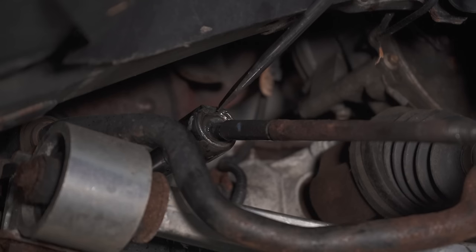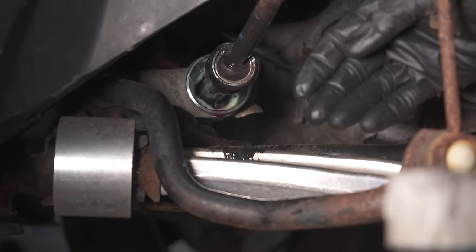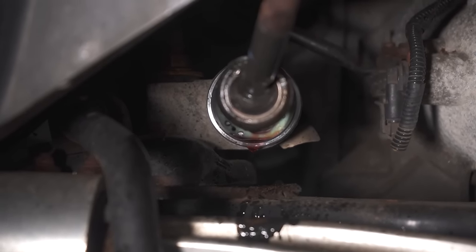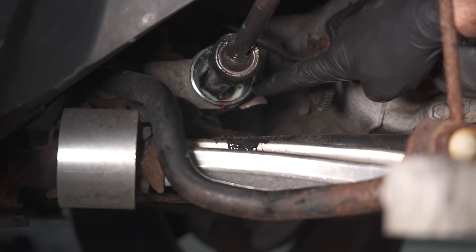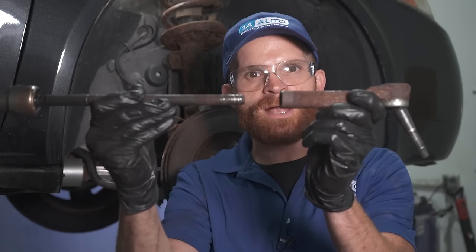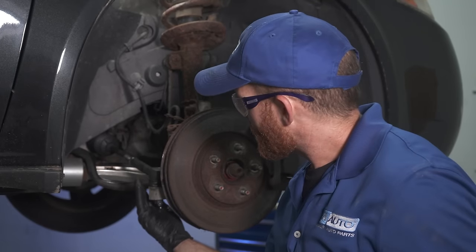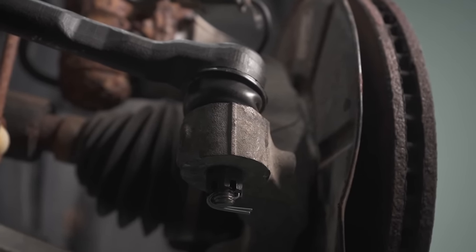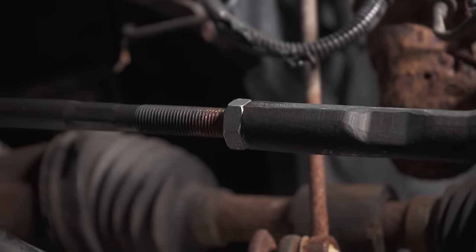Other things you might notice if only doing the outer tie rod end and not the inner: maybe you have a power steering fluid leak coming from your power steering rack — that would be a very bad thing. It's going to affect the steering of your vehicle and overall safety. Looking at these brand new quality 1AAuto.com parts — it looks amazing. I feel confident driving down the road that I'll be as safe as possible.